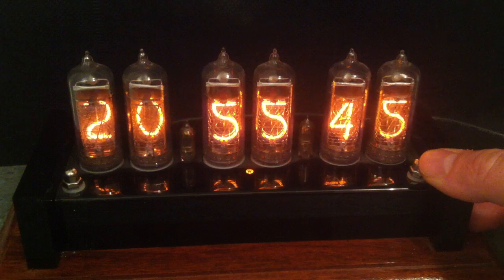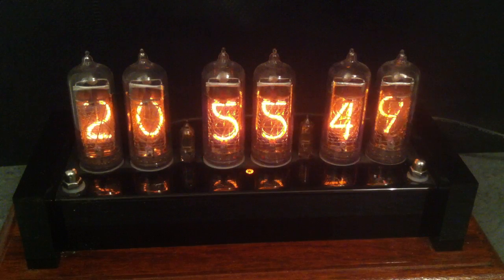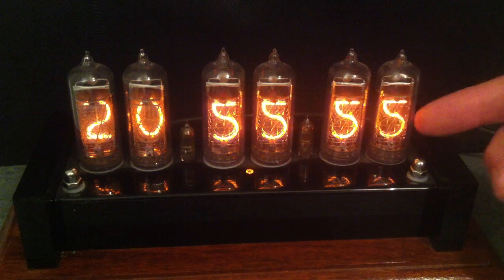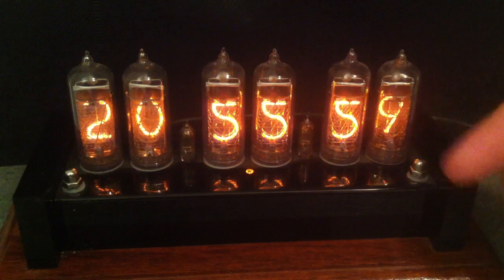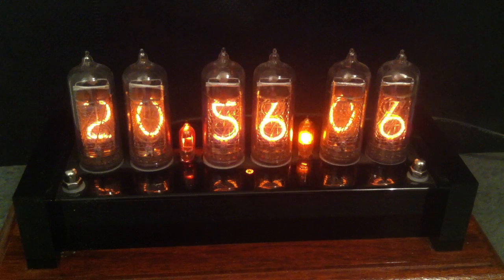And that's it really — those are all the various different settings you can make. It's a very versatile clock, and I love the glow of it. I love the way you can see the numbers move backwards and forwards within the tube — you've got 10 different numerals all at different spacings. So that's an explanation of what Nixie tubes are and the function of this clock. I hope you've enjoyed this one. Cheerio.